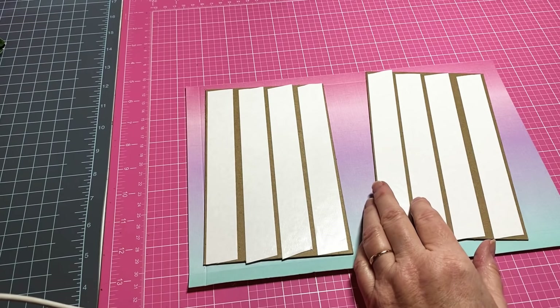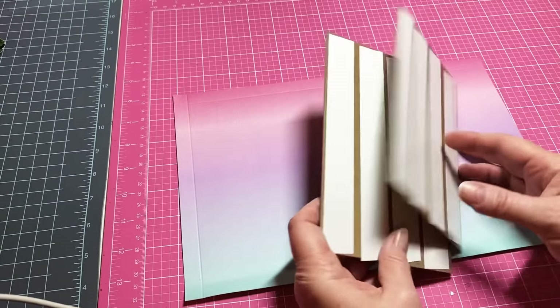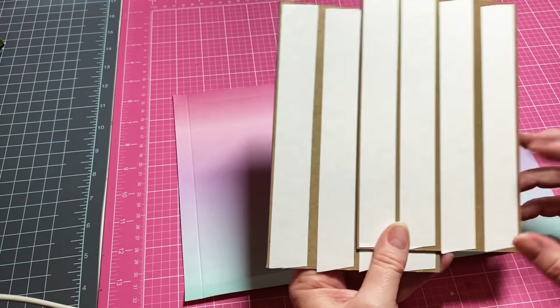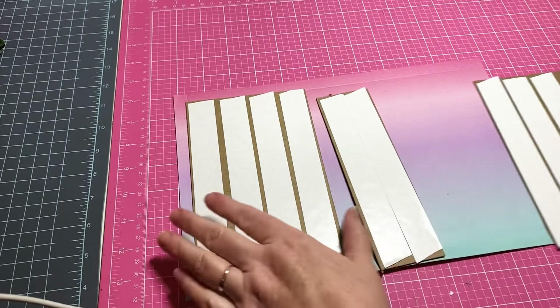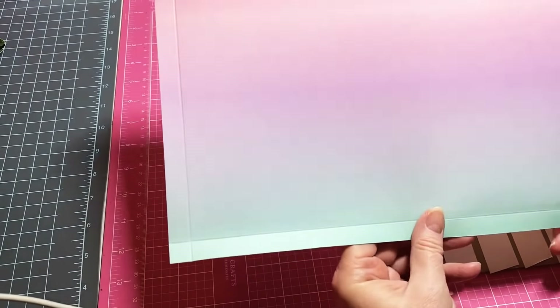I thought it would just be fun to make an album out of it, so let's just get going. You're going to need two pieces of chipboard, and the chipboard needs to be measured seven inches in height by four and a half inches for both pieces. Then a spine piece is going to be two inches by seven.